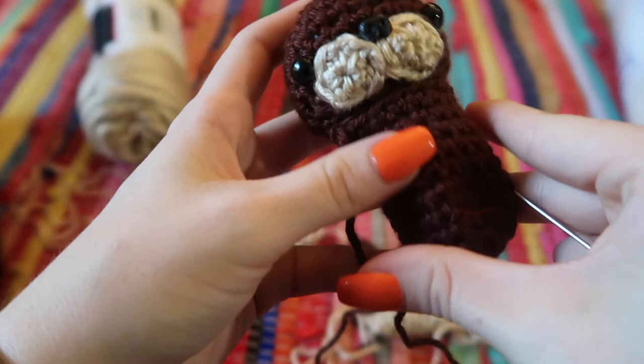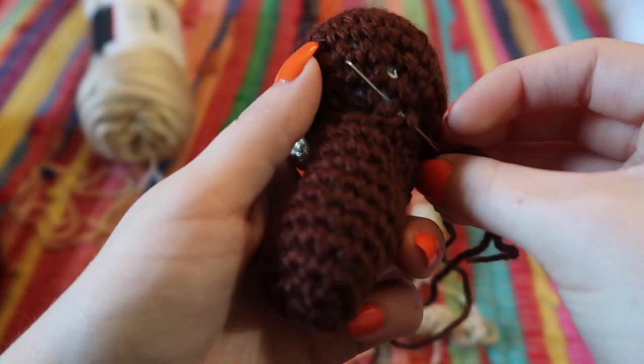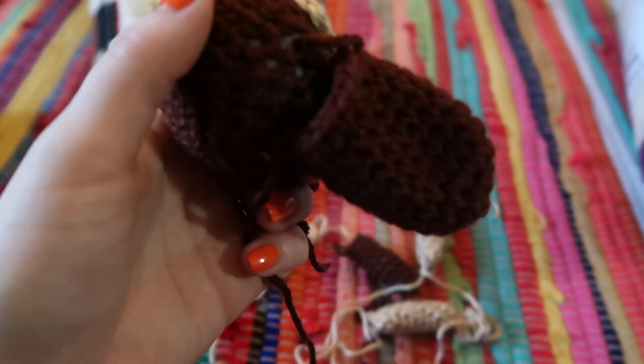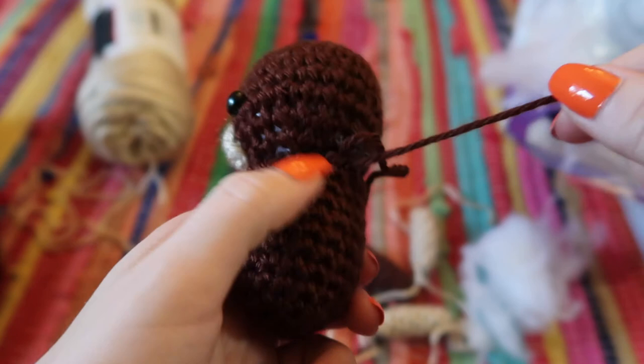For the body, position it where you think it looks good. Using the leftover yarn from the body on your yarn needle, go through the head first and then come back through the body, keeping it loose at first. When you've sewn most of the way around, stuff the body and then finish stitching all the way around. Tie off your two strings — one from the head and one from the body.